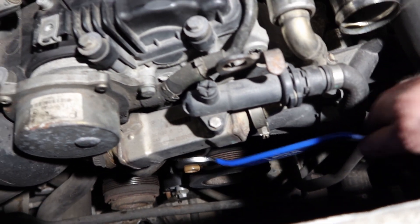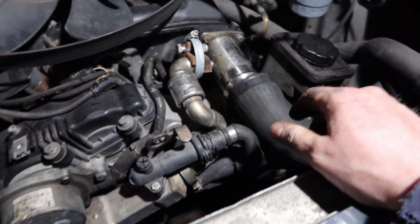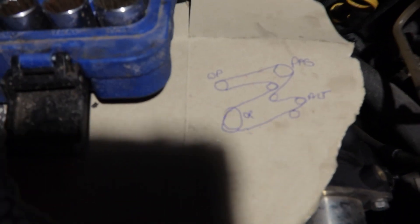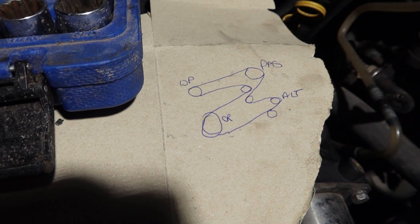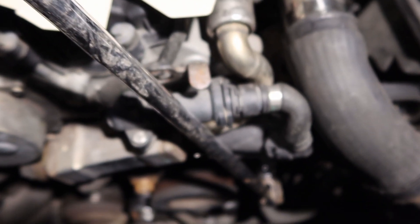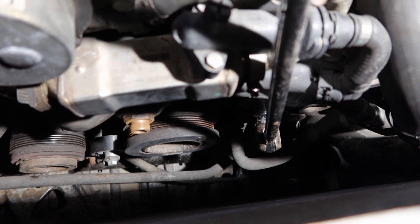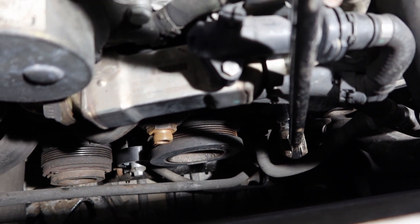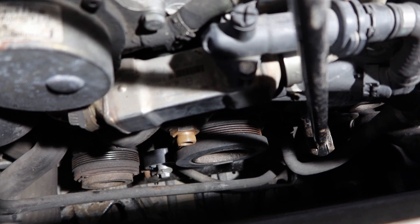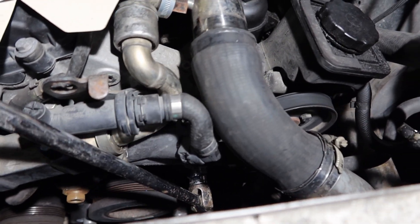I'm going to reposition my lights, put my charge pipe back on just to protect the intake, and then try to find the tensioner down here so I can release the belt. I've drawn myself a little diagram of the belt routing so I know how to put it back. Down in the engine bay there's a nut on one of the pulleys which is the tensioner — it takes a 24mm spanner. I've got the bar on that, so I can manipulate the tensioner and loosen the belt to start removing it.